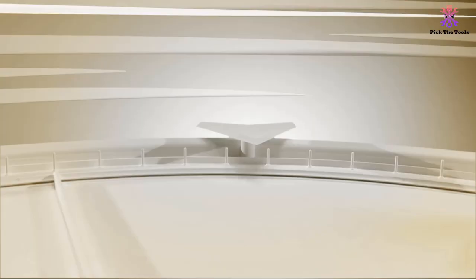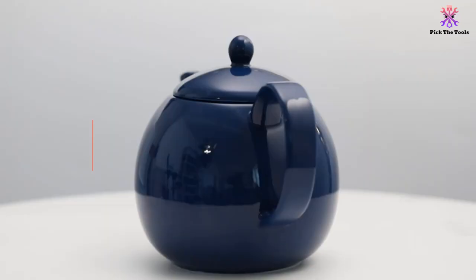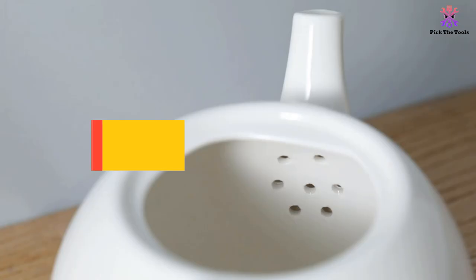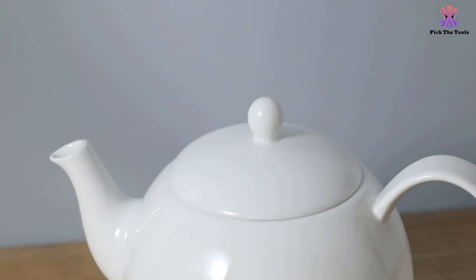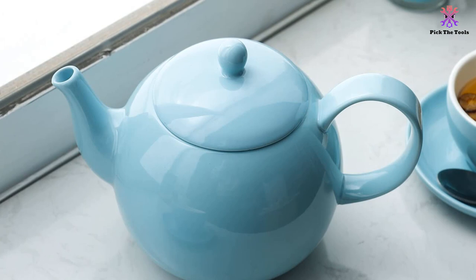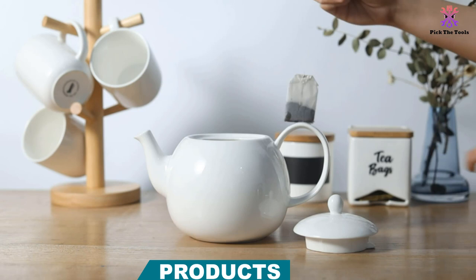Moving on at number 4, we have the Suisse 220.102 Porcelain Teapot, a 40-ounce teapot. The Suisse 220.102 Porcelain Teapot is a simple and effective teapot providing lots of different options when it comes to colors. The design is so simple that it is sure to look good in your kitchen no matter what the decor in your home is like. The Suisse option is made out of porcelain, which is very common for a lot of the simple designs of teapot. It has an excellent capacity of 40 ounces, so you can make tea for a group of people easily.